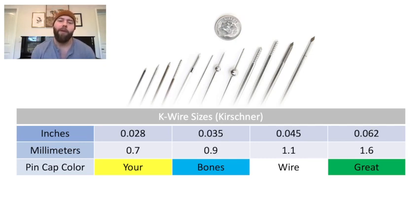Every pin size has an associated cap — a little plastic ball with a color that's universal across the US. I don't have a good way of memorizing this other than just blunt repetition, but it worked for me and you can do it too. In inches, every one starts with a .0, but in the operating room that's not convenient, so we just say 28, 35, 45, 62.